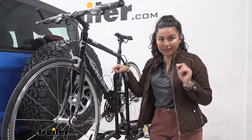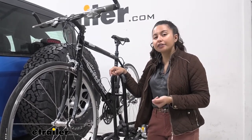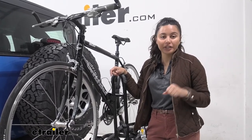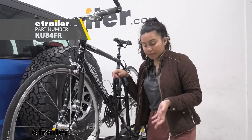This does have a weight capacity of 35 pounds per bike, which keeps with the lightweight bike rack. So if you have extra heavy electric bikes, this probably won't be a good fit for you. You may want to check out other options like the Kuat Transfer, which has a bit more weight capacity.